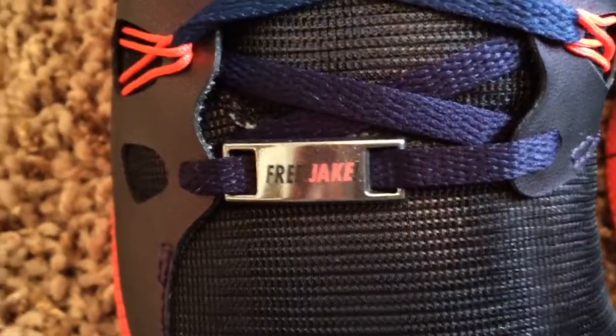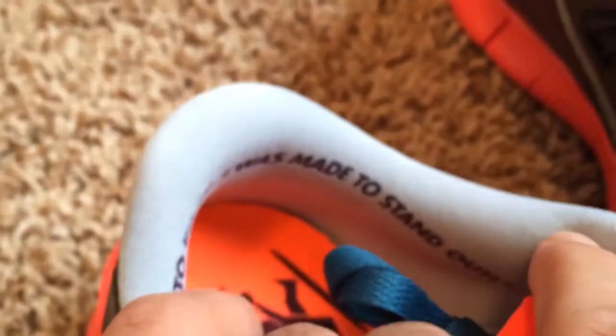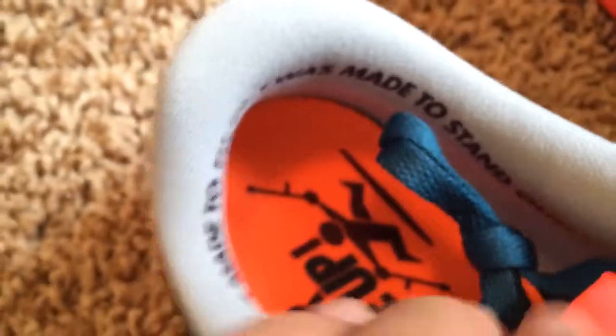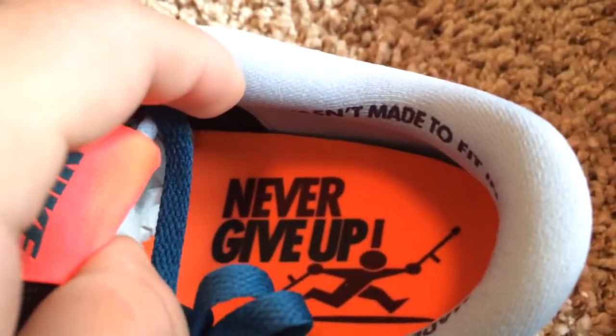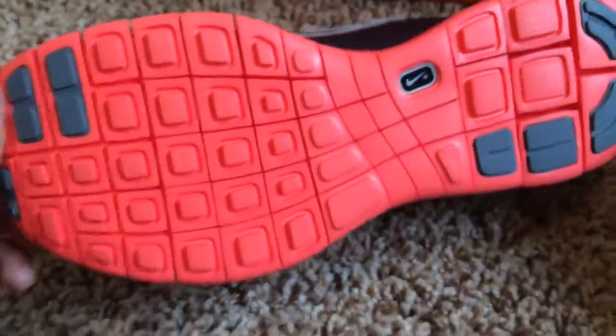Over here it says 'Free Jake,' and 'Free Jake' up here again. Nike. And then over here it says 'I wasn't made to fit in, I was made to stand out,' which is really cool. And then inside it says 'Never Give Up.' And the bottom of the shoe is the Nike Plus One design as well.